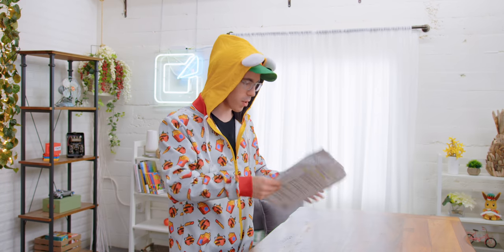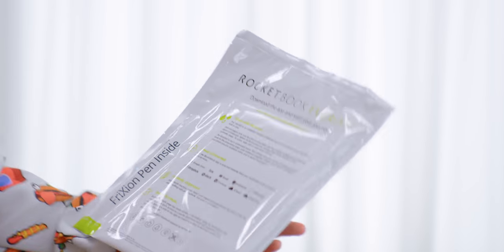The Rocketbook Everblast. I've actually heard about these. So is this one of the ones where you can write and, like, put it in the oven, or you can erase it with some kind of special ink or something? Everblast is an endlessly reusable notebook you can use with any pen in the Pilot Frixion line. Oh, the Frixion pens — those are cool, so it's like an erasable pen. This is cool.